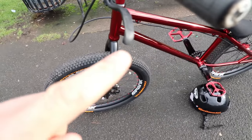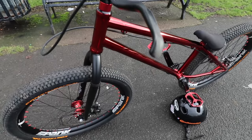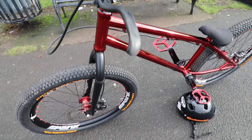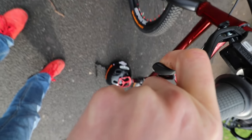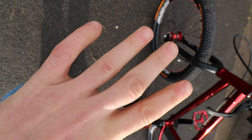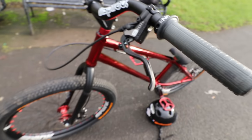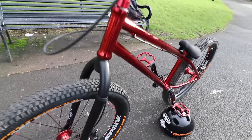Another tip — up at the levers I have some mouldable rubber on the end of my lever blades. When you're doing a big drop and pulling your brake on landing, your hand can turn back and the lever hits you in the back of the knuckle. Having a bit of rubber there stops your knuckle from getting cut. It works absolutely brilliantly — that stuff is called Sugru and I get it off Amazon.